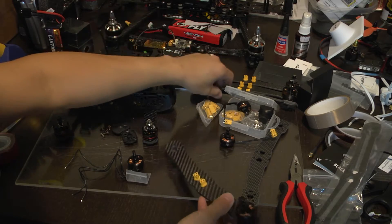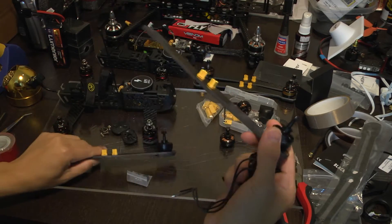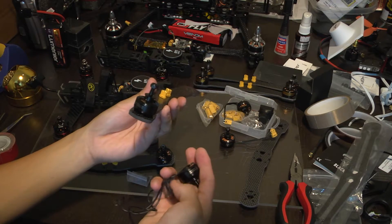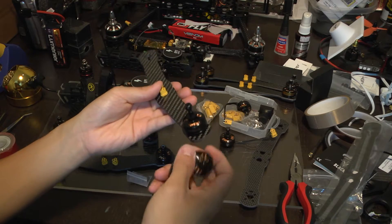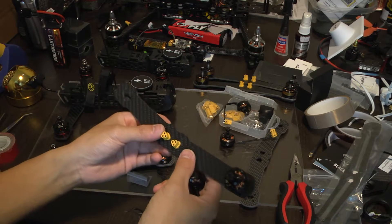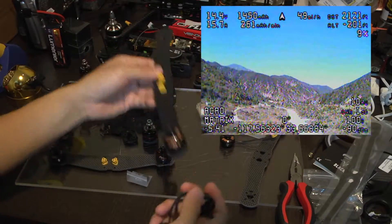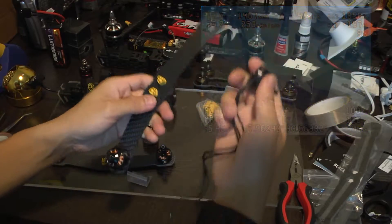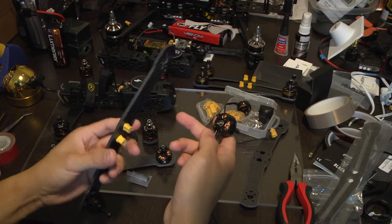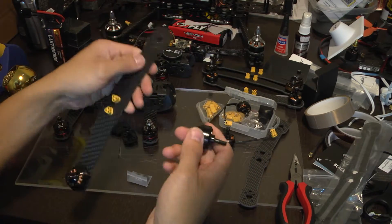One thing to note is that I'm using Cobra 2206 motors, 2206/30. These are actually designed to support six-cell batteries because the Vendetta with the TBS Power Cube and the Core Pro can support six cell. I can go higher voltages and spin the props even faster. This build is meant for long range FPV — I'm going to be spinning 6 inch props at a lower KV to see if I can go further, maybe 10 or 15 minutes. If you're going to be using different motors, you're going to have to change the rotation using BLHeli — I will cover that in another video. Just note that if you're not using the stock motors, you're going to have to change the motor direction, which takes about two or three minutes.